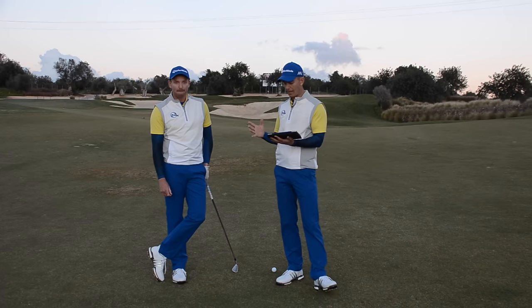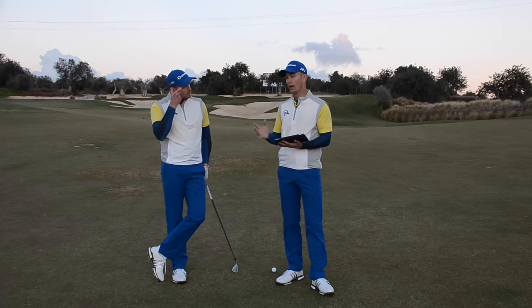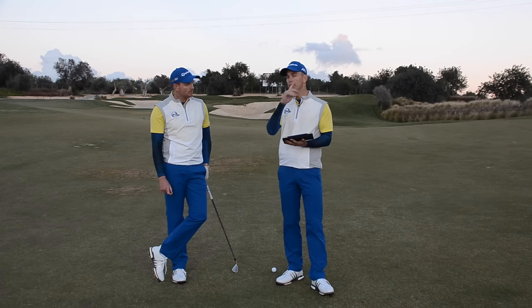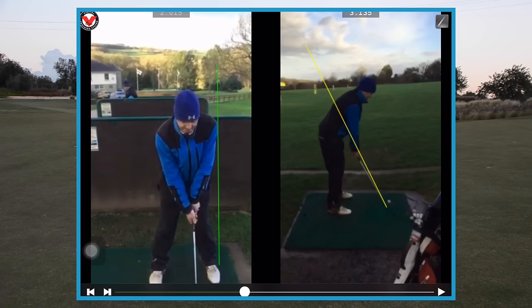Gavin is a member at Pennant Golf Club in North Wales, handicapped 12, looking to get single figures. He struggles with fat shots — ground first with his irons and with his woods as well. His typical shape is a draw, but he can get the odd slice. Let's take a look down the line and highlight a few areas.